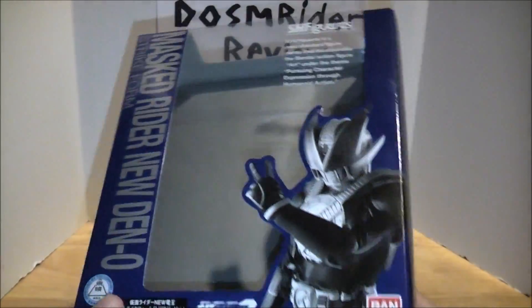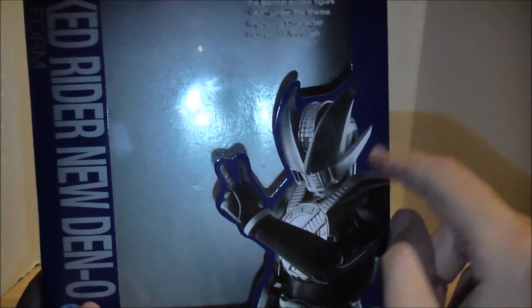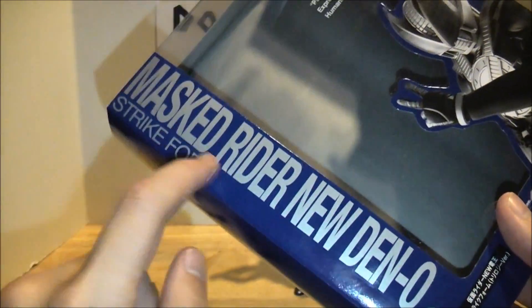Take a look at the packaging as usual. Pretty standard new-style unique packaging for Figuarts, mainly done in a darker navy-ish blue. We've got a picture of New Den-O here, who personally looks to me like he's doing a peace sign. And then it says Master Rider New Den-O Strike Form.